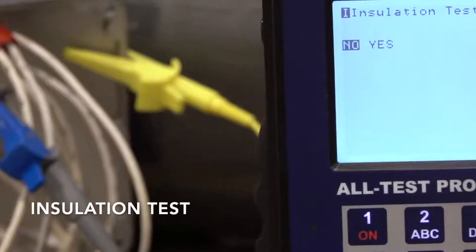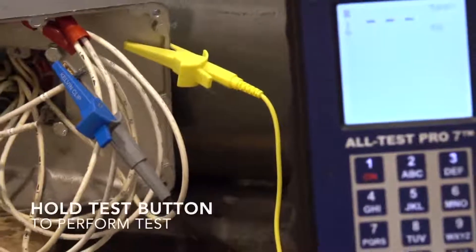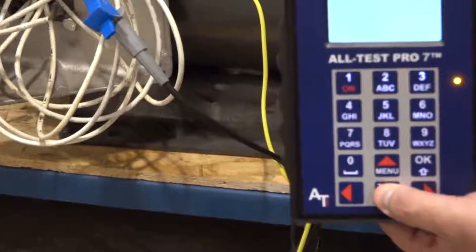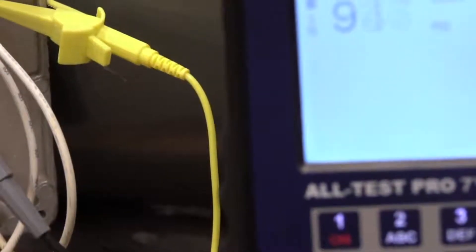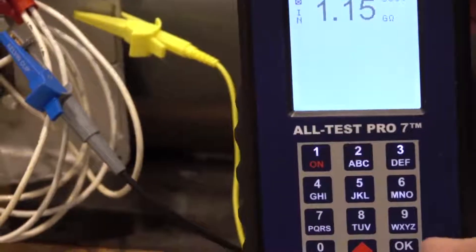Insulation test — we're going to hit yes, then hit OK. Now we're going to hold down the test button to perform the test. The result is over 1 gigaohm. So we're going to hit OK.